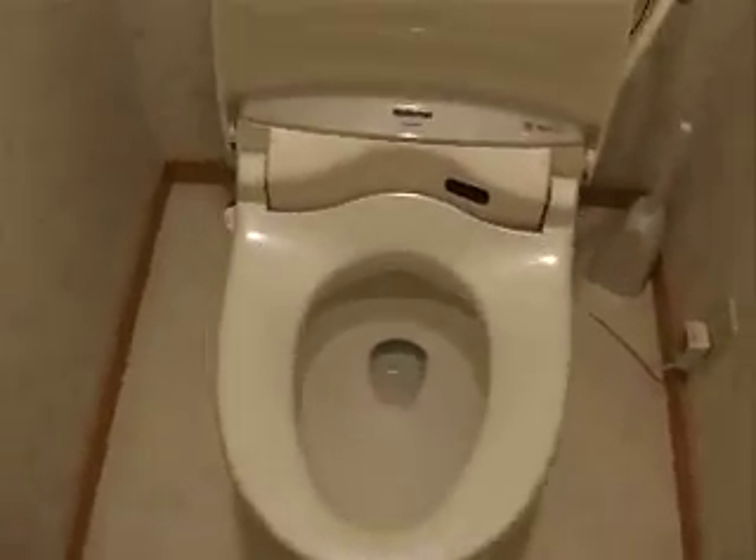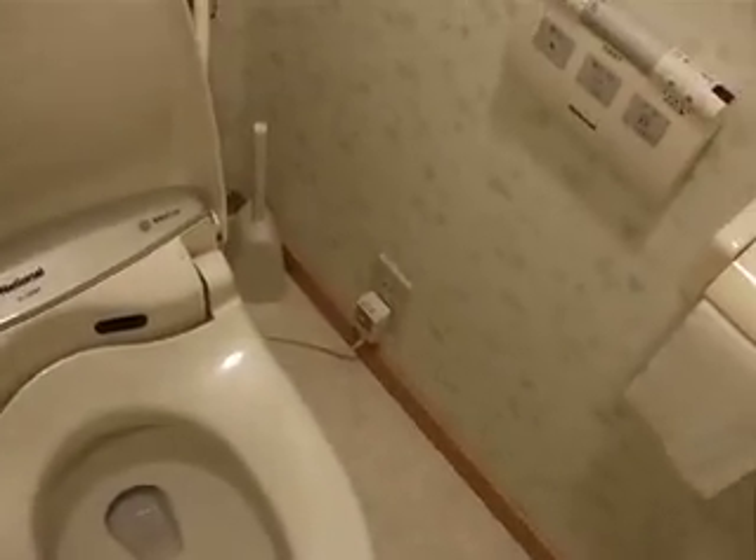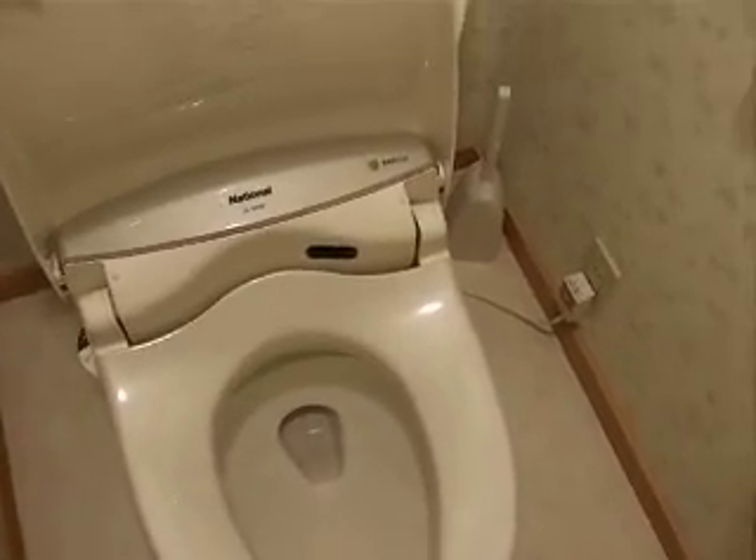The seat itself is heated — not automatic. You can set it if you want it warm. If you want it cold, keep it cold.